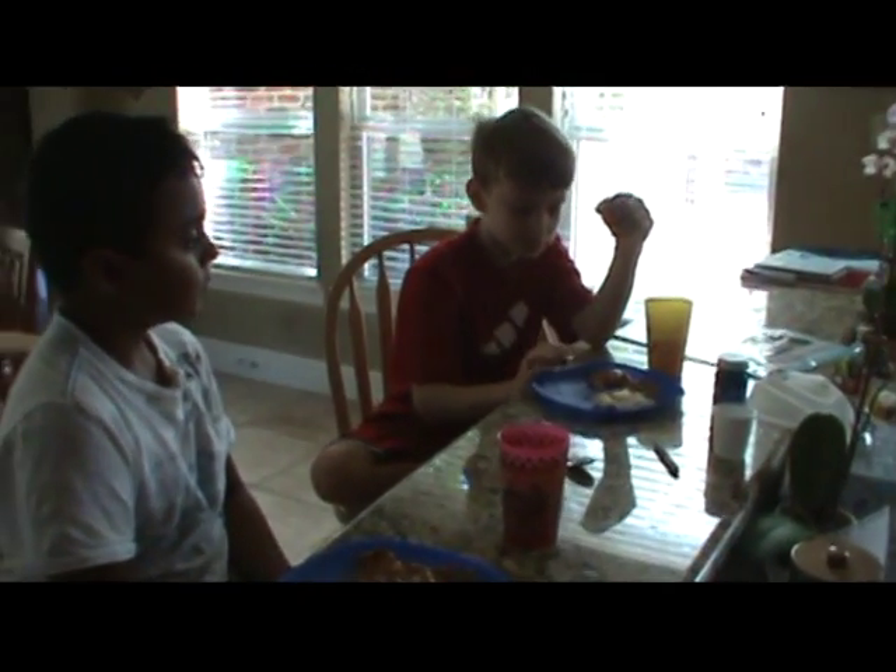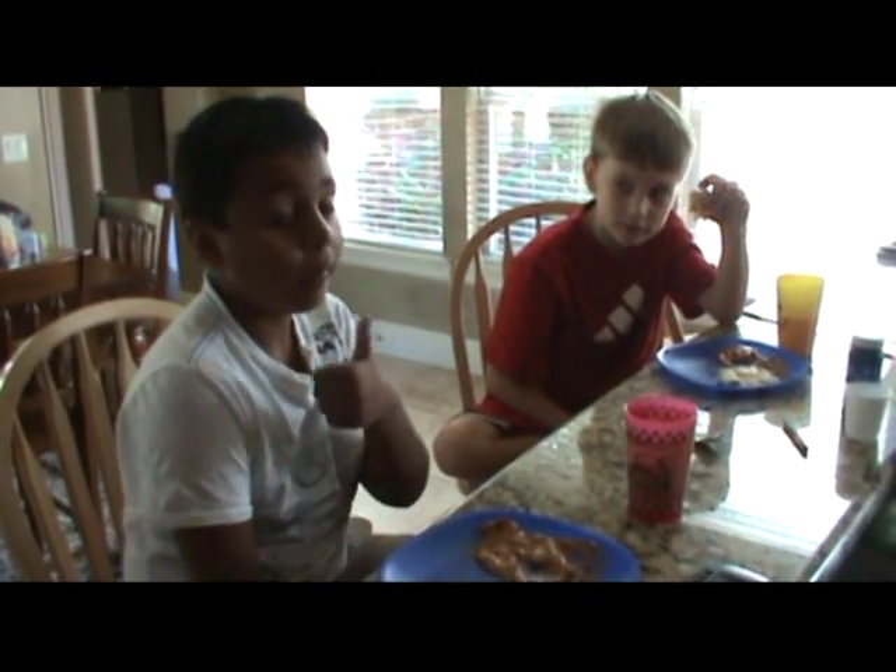Alright, so Liam, how is it? Good. Good? You got it? Alright.